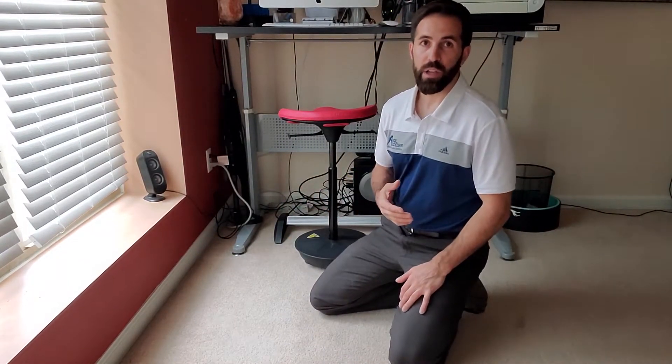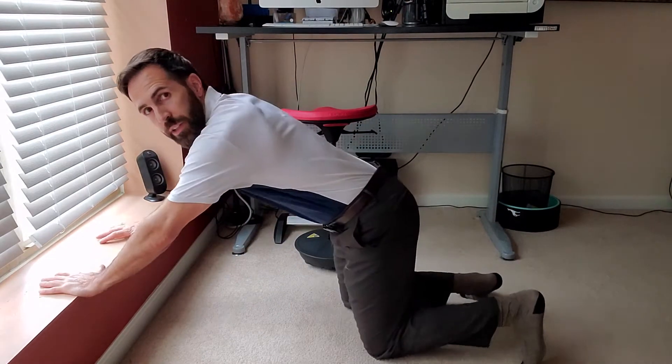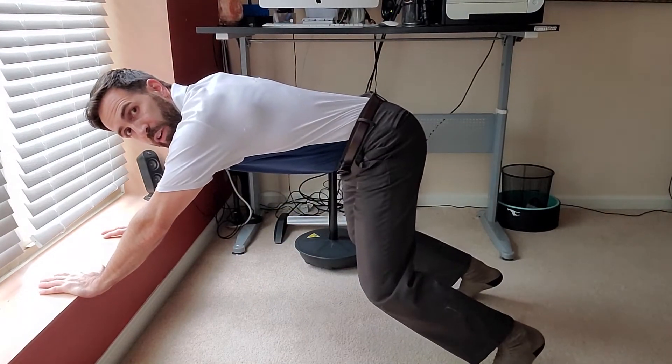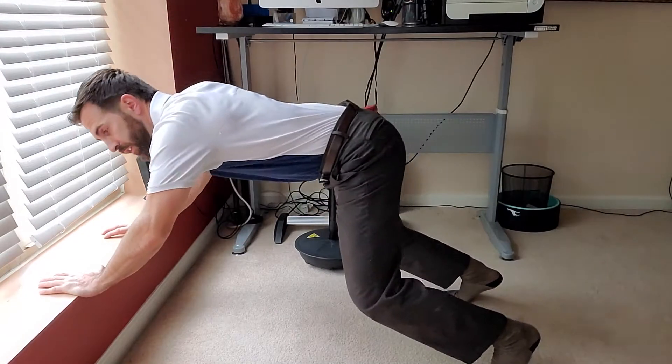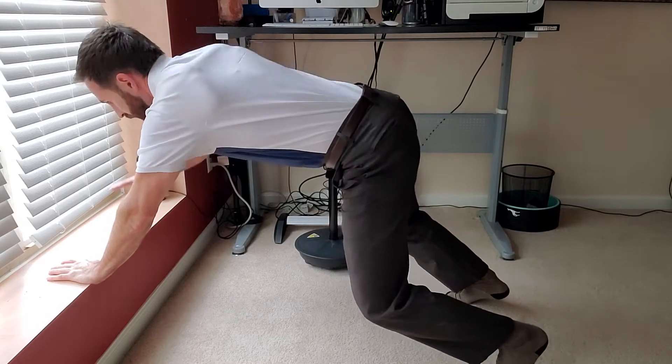This could be a few different versions depending on ability level. You can do it on the side of your bed or on the wall. Let me show you on the wall: all fours, you squat, you press, you twist.